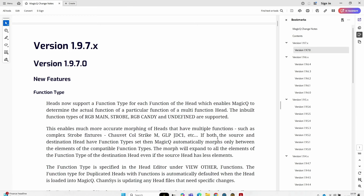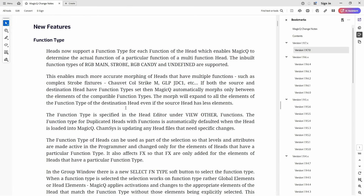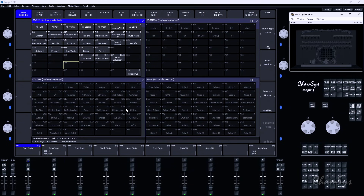Looking at the change notes here - we have function types. We've done a lot of work in 1970 on function types, as you'll read in the change notes. Jumping back to MagicQ, let's look at what function types are.